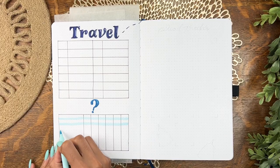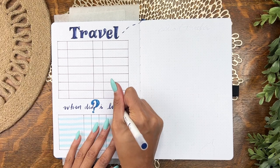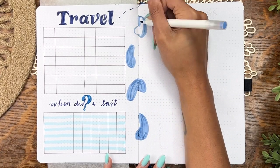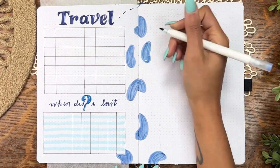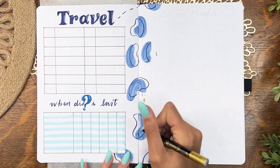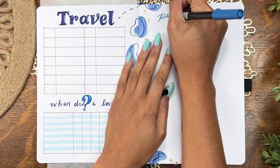I recently got this marker and the tip is already pretty raggedy — no bueno. I'm not sure how to say the brand but it's something like Brunzel — I'm sorry for butchering that. I'm still using it for my 'when did I last' tracker, where I keep up with mostly cleaning things and maintenance tasks that don't happen as often: oil changes, cleaning the car, et cetera. I wasn't vibing with the header for that so I'll come back and change it.